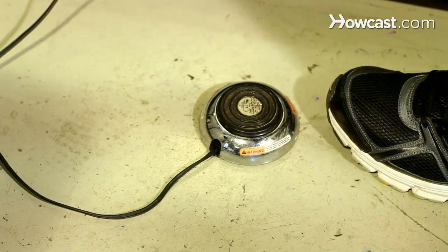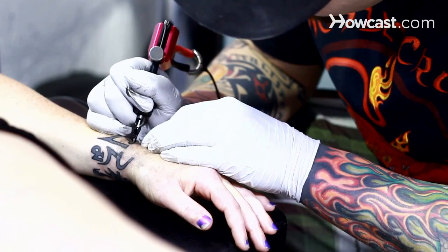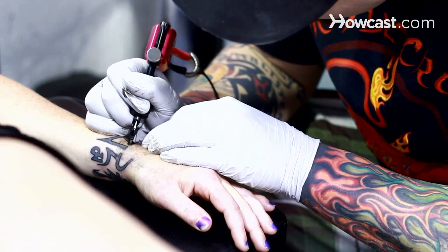An electromagnetic tattoo machine is driven by magnetism. A rotary tattoo machine is gear driven. Pneumatic tattoo machines are driven by air pressure. I personally use rotary tattoo machines for coloring and electromagnetic tattoo machines for lining and shading.